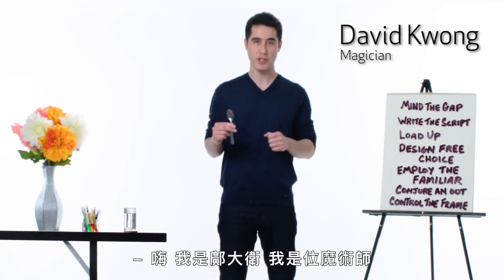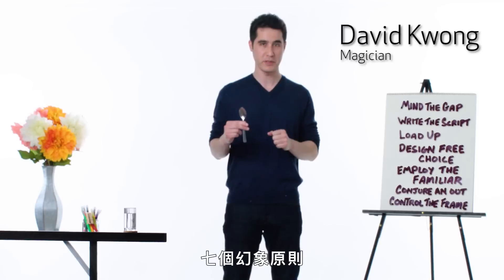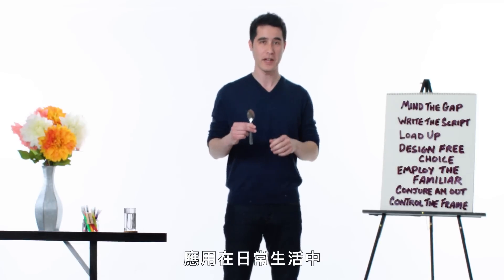Hi, I'm David Kwong and I'm a magician. I've taken magic and broken it down into the seven principles of illusion, and I'm going to show you how you can use them in your everyday life.